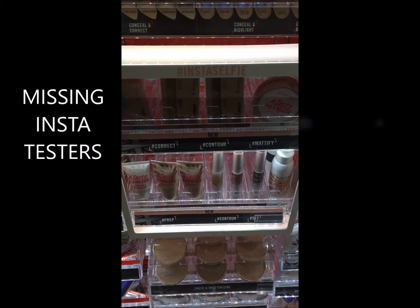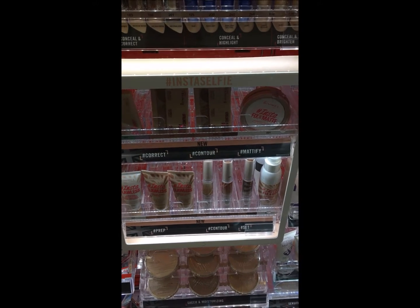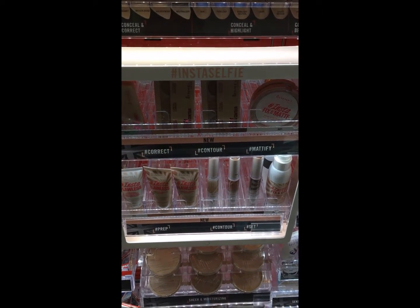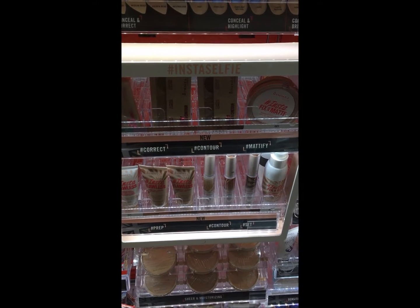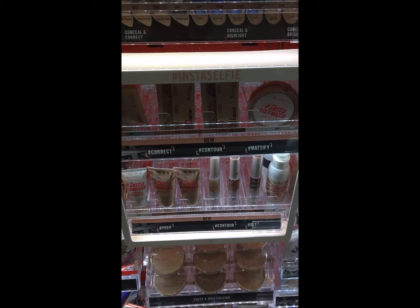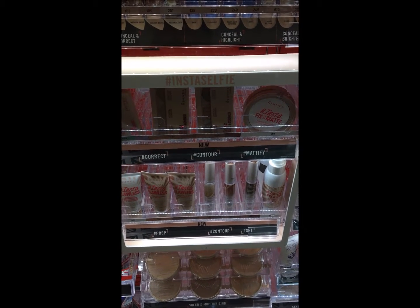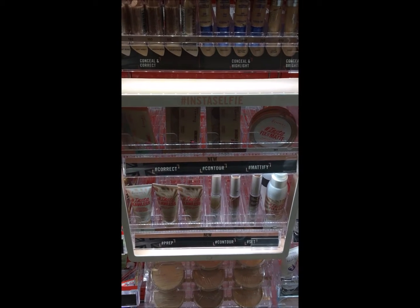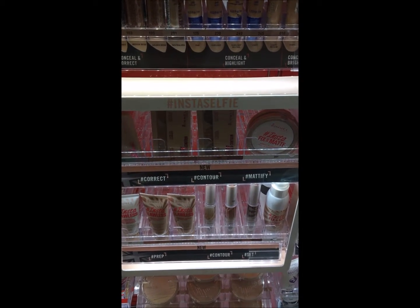One quick tip: we are sending in new testers for the new insta trays, however you will be missing two of the testers. You can let the stores know that they will be arriving shortly — either a merchandiser will bring them in on their next visit, or we will be sending them directly to the stores, but you can let them know they will be on their way soon.